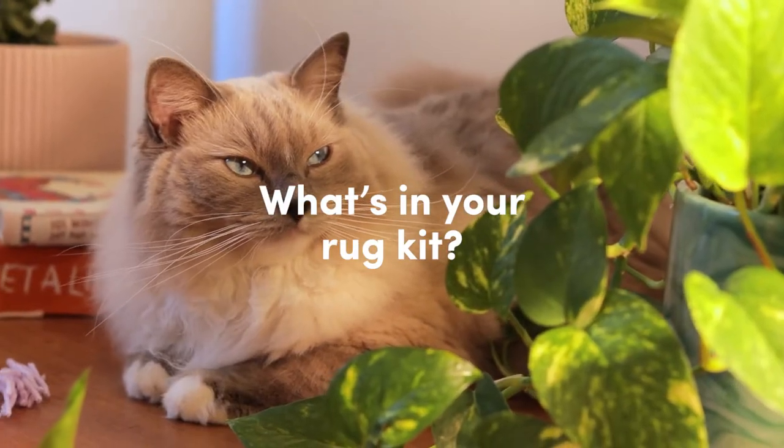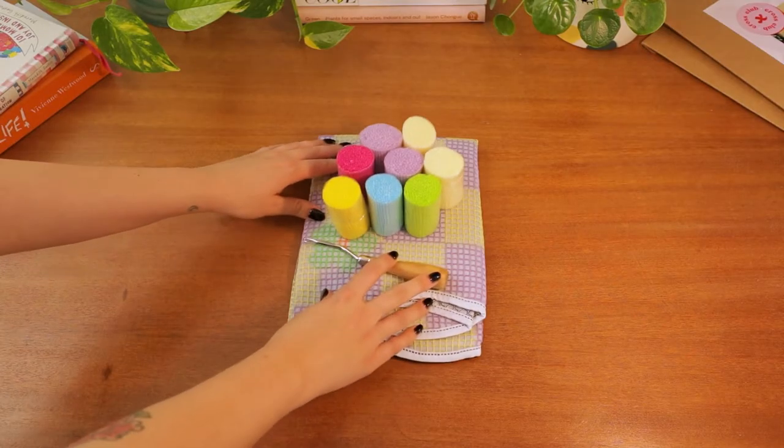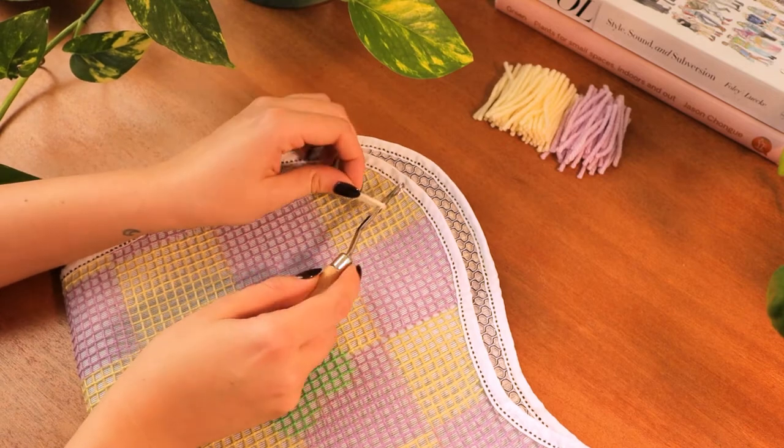This is everything you'll find in your Cross Club Rug Kit. Your kit comes with all the things you'll need to create a finished floor rug, as well as simple instructions and a pattern sheet.